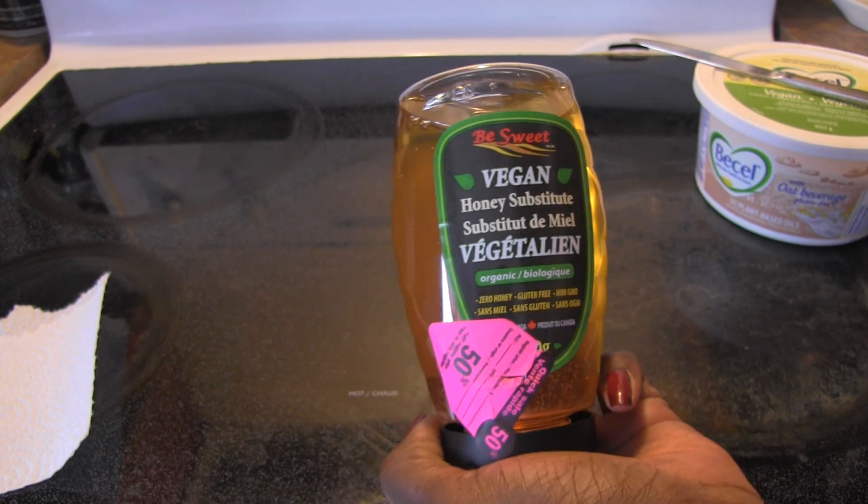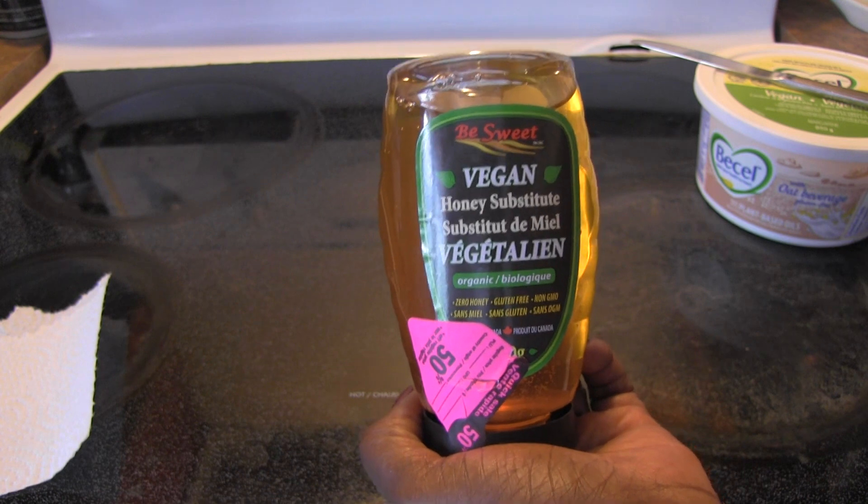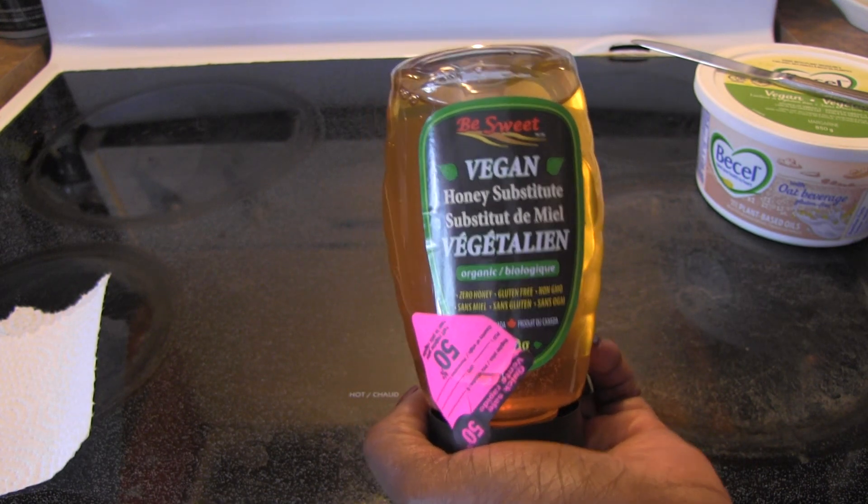Hello everyone, and it is time for another product review. I was really excited to see this at a Loblaws store.